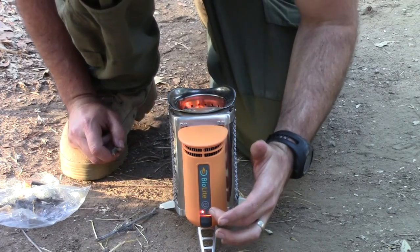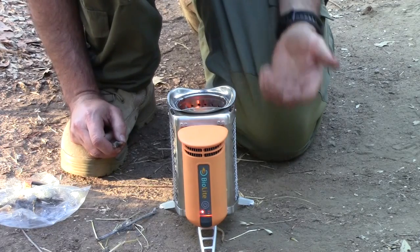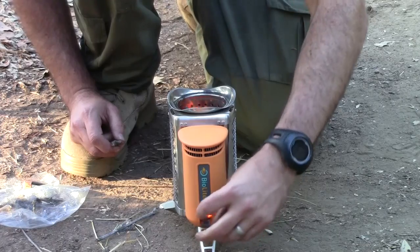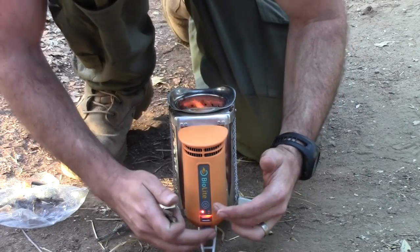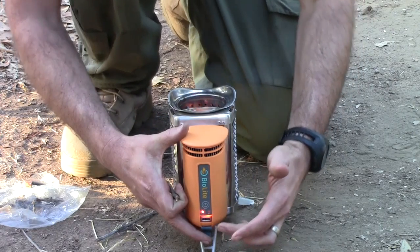Once the fire is going pretty steadily — once it's kind of roaring out of there — you'll be able to push this power button again and have it go into the high setting. That's going to kick the fan into high gear and sustain the bigger fire. Once it gets to the right point, this light will turn green.